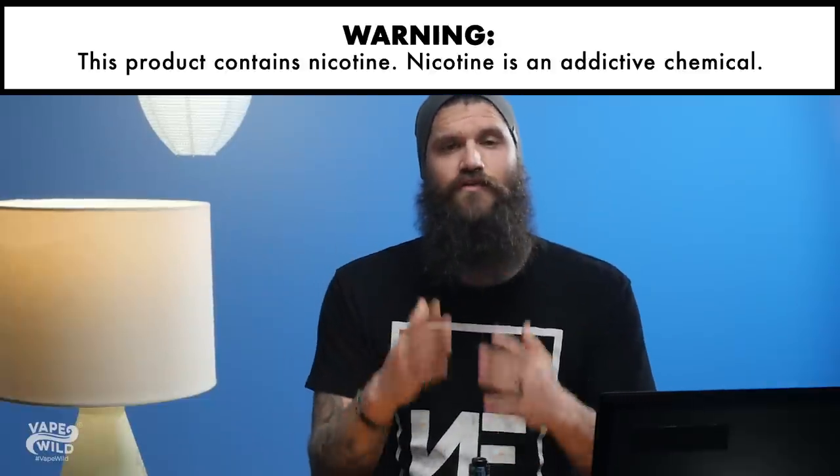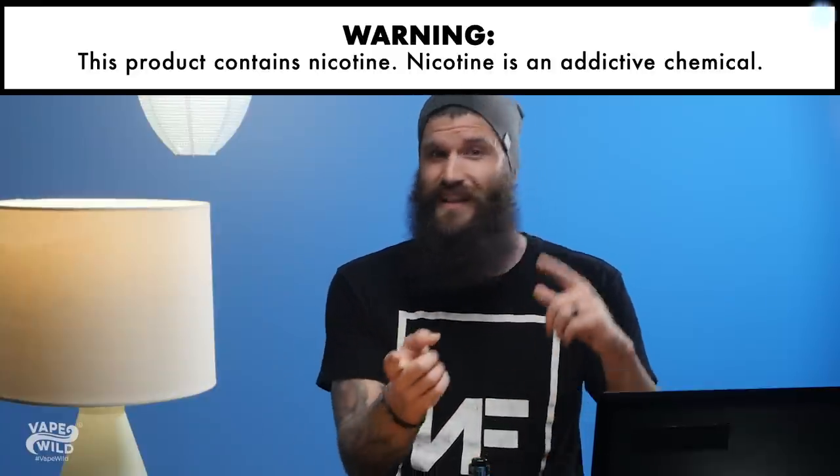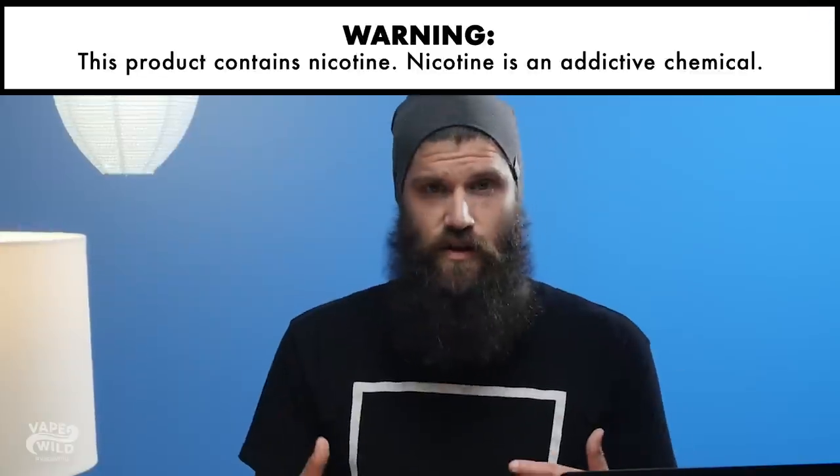Having said that, if you want a more in-depth look at pre-built coils, check out the blog by clicking the link in the top right corner. Now let's get started.